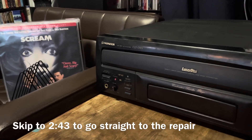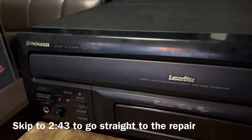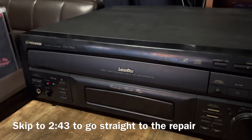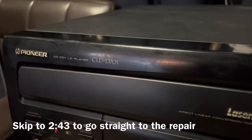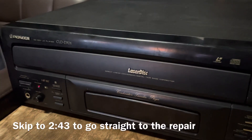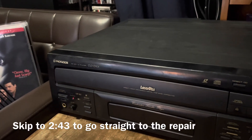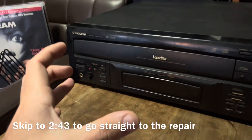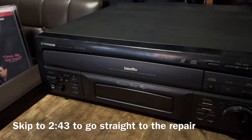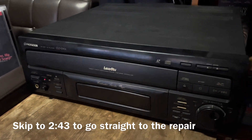Welcome, this is a loading belt replacement tutorial. If you clicked on this video, your laser disc player tray is probably not opening — a very common issue especially with older machines. This is the CLD-D701, and I know the 702 models are absolutely identical on the inside. I'm going to be showing you how to replace the belt on something like this today.